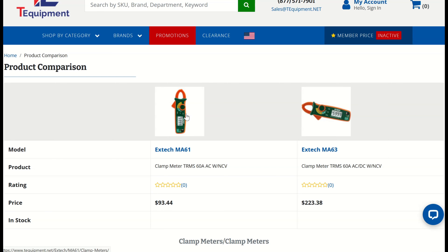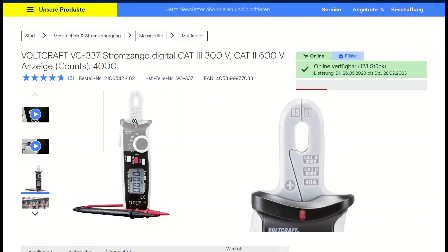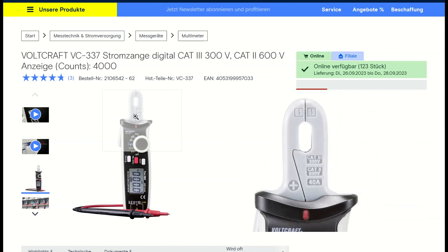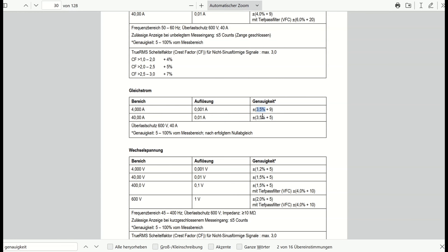There is a third meter worth mentioning: the Voltcraft VC-337, sold as a 4,000 count meter at roughly the same price as the UT210E. They modified the clamp mechanism for smaller wires and tight spaces, and it only measures up to 40 amps. You might get rid of some noise when measuring small currents, but the accuracy is not that great at 3.5% in the 4 amp and 40 amp range, whereas the UT210E is rated at 2%.